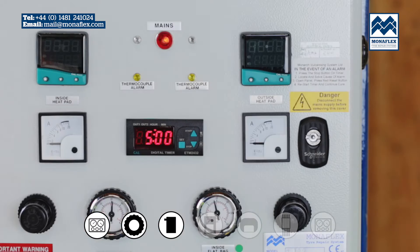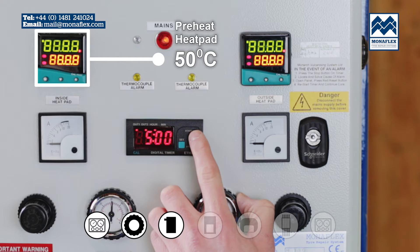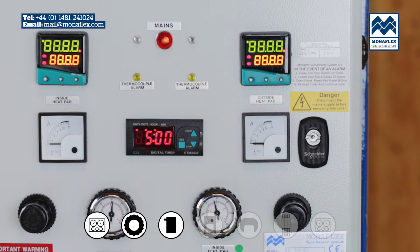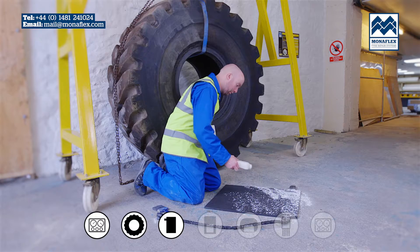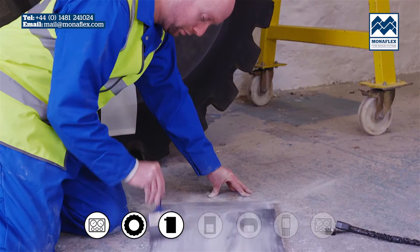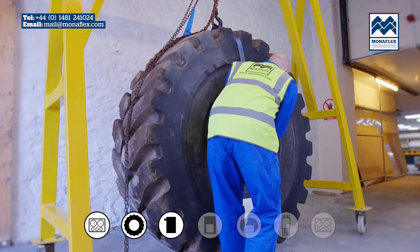It's recommended that the heat pads are preheated to approximately 50 degrees centigrade before being positioned on the tyre to increase flexibility and aid conformity to the contours of the tyre. Take the preheated inside heat pad and thoroughly dust both sides with tyre talc to reduce friction when using, and place centrally over the patched area inside the tyre.